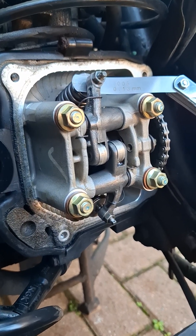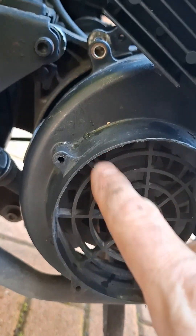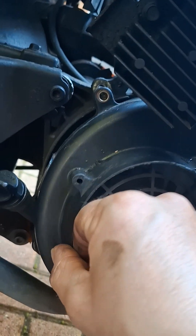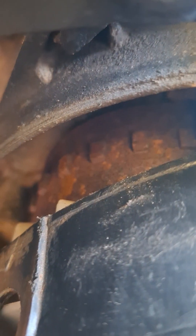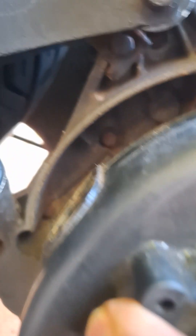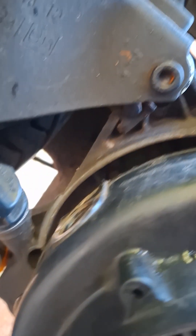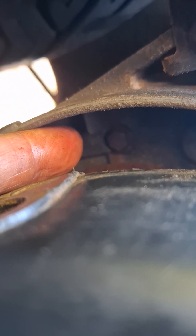Before you do anything, you need to find top dead center on the compression stroke. To do that, remove the cover on the side over the cooling fan. On the flywheel, there is a mark — a line and the letter T. You line that up with the engine casing; I can just get my finger in to point it out.